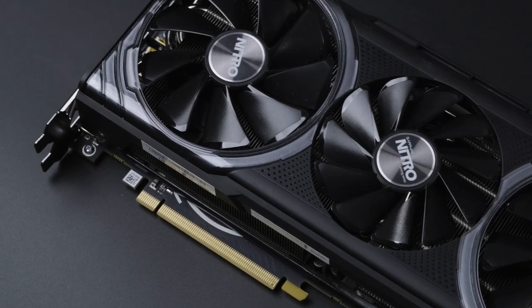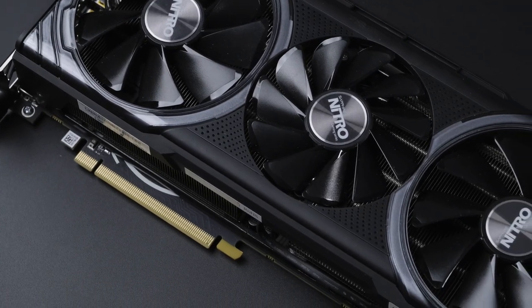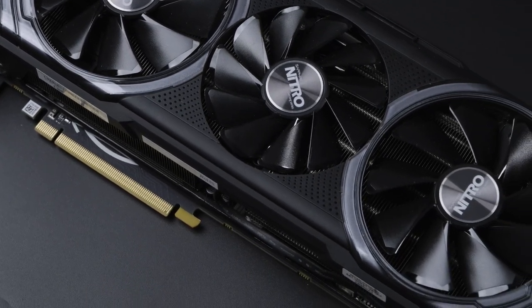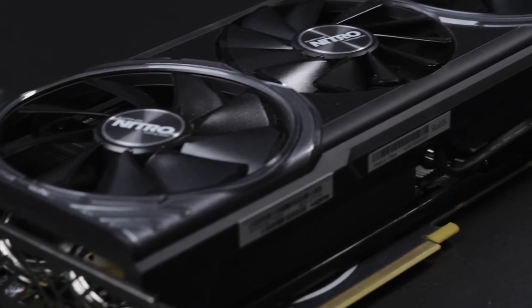Well, this Sapphire Nitro Plus model of the Vega 64 popped up for a comparatively reasonable price, and I bought it as much for the novelty as anything. Plus, I'm a sucker for Sapphire cards.